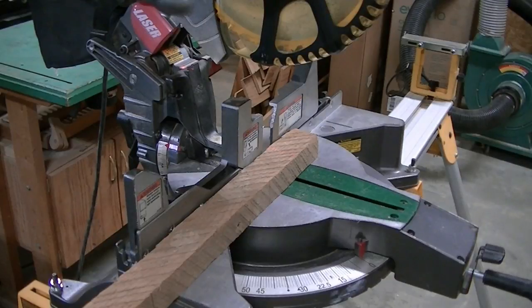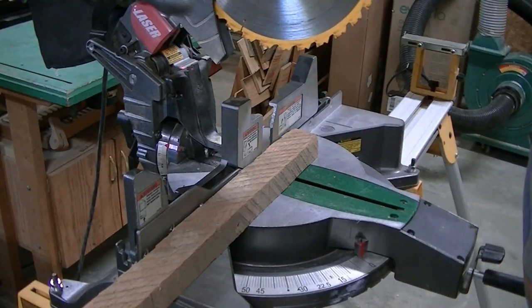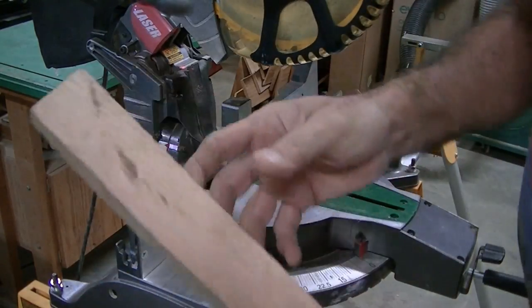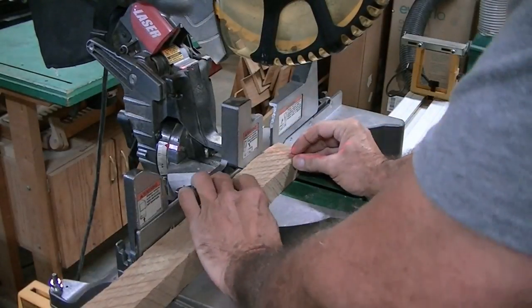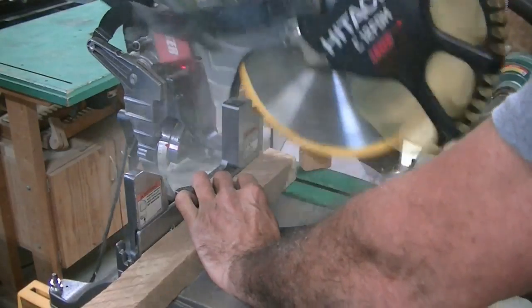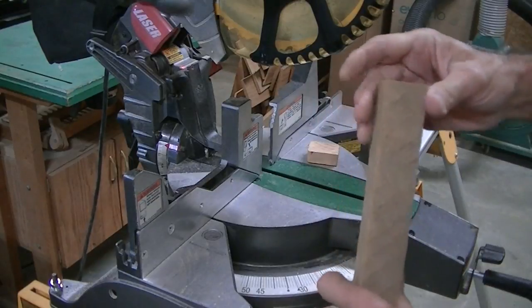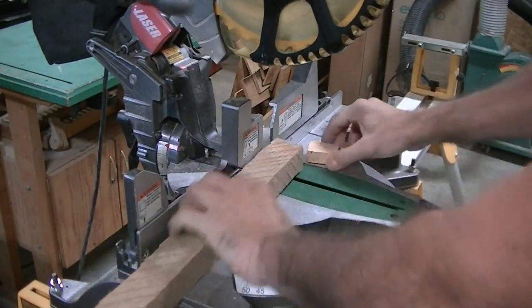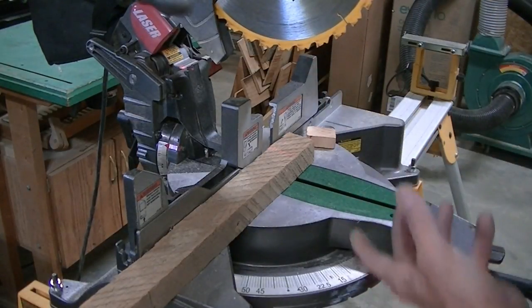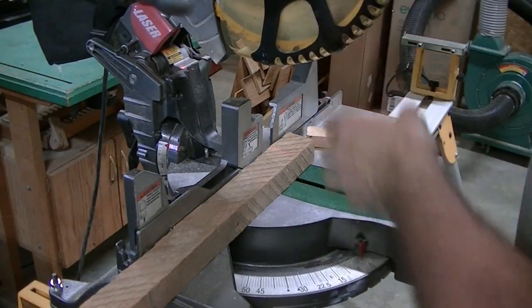Now we're going to go into the other part of the shop and look at this device I made for my chainsaw sharpener that converts it into a circular saw sharpener. In order to demonstrate that this new sharpener will work, here is the blade I'm going to sharpen — it's on my miter saw. I'm going to cut this piece of oak. You can see it's a real hard piece of wood, and it kind of burnt the end a little bit. It cut okay but it takes a lot of force. This blade was used on cutting a lot of laminate flooring for the new rental house and it just went dull big time.